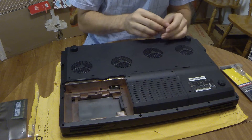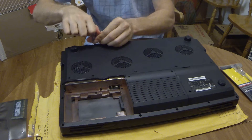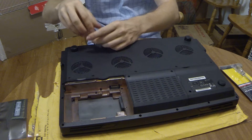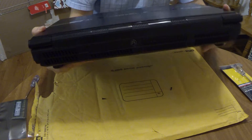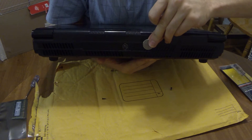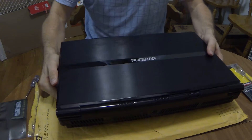My screwdriver needs to be long because this computer is a desktop replacement — it's really thick, at least two inches thick here. That's why the screws are so deep. This is literally a desktop replacement — it has a desktop CPU in it. In some configurators, you could actually configure a desktop processor into it.